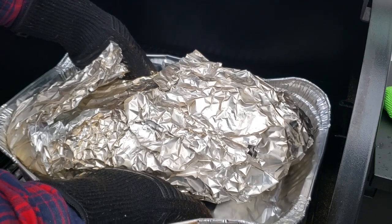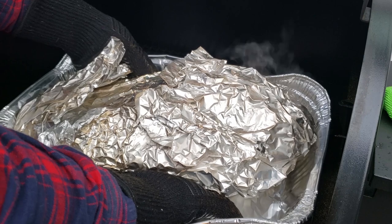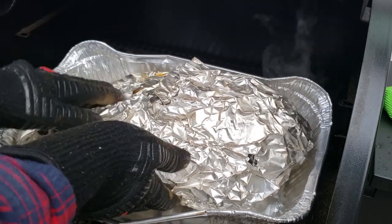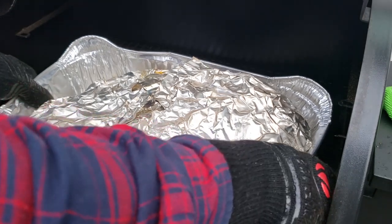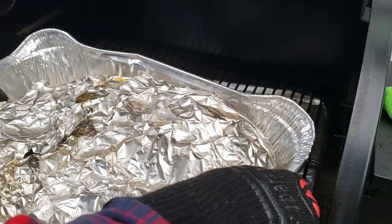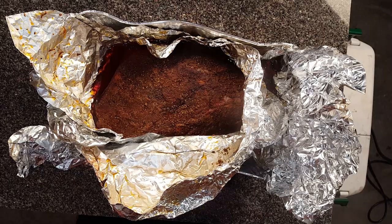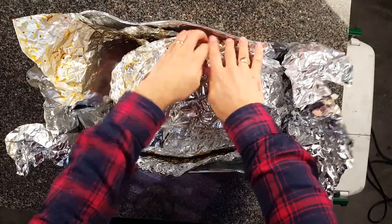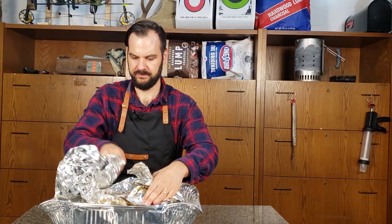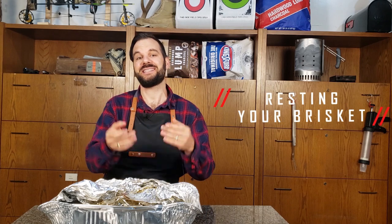You really don't want to pull it out too early because you need to give it enough time at temperature for all of that connective tissue to render and come apart. This brisket is looking good and I'm calling it at the 11-hour mark. All my cook notes are in the description section below with all the different temperatures throughout the entire cook. Now we're going to let this steam out a little bit by opening it up, then close it back up again. We're going to put our brisket in a cooler for at least two hours — guys, this is super important.